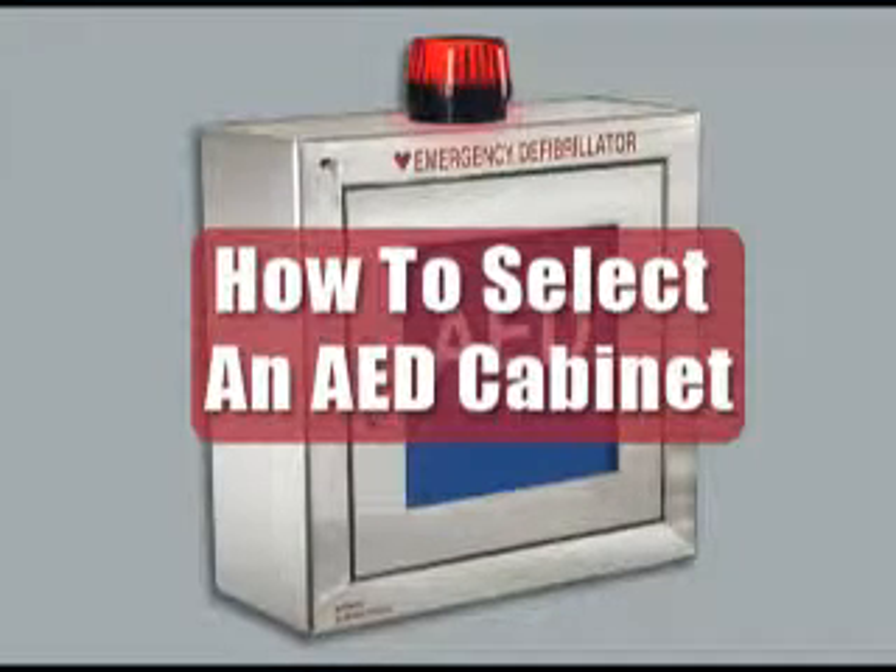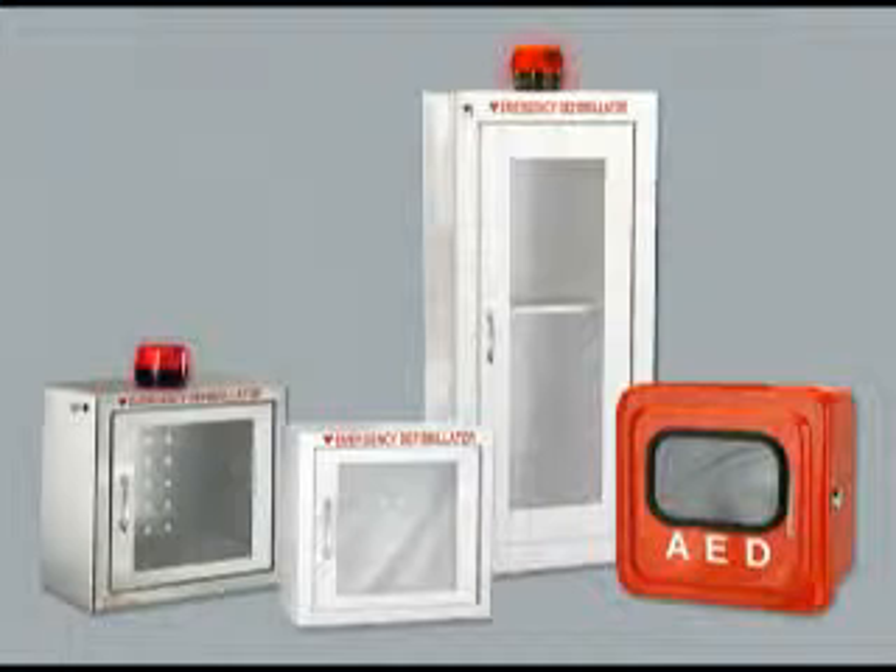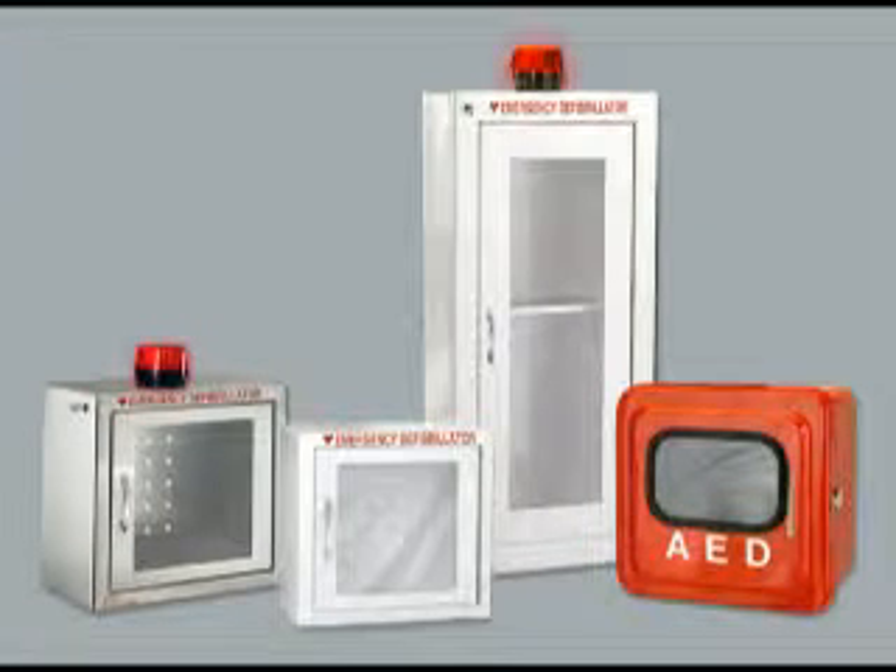How to select an AED cabinet. Cabinets protect your AED. Good placement provides fast access that can save precious seconds in the event of an emergency. To make the right cabinet choice, answer these four questions.